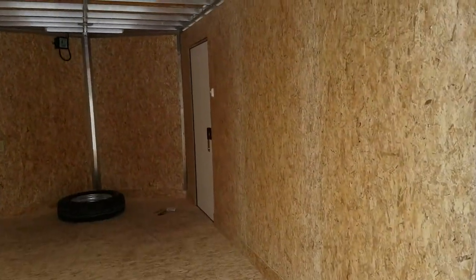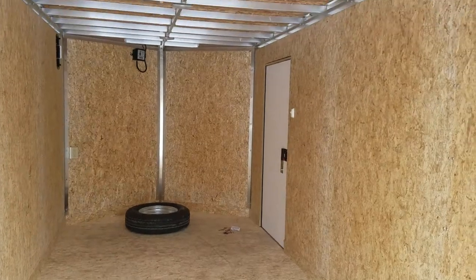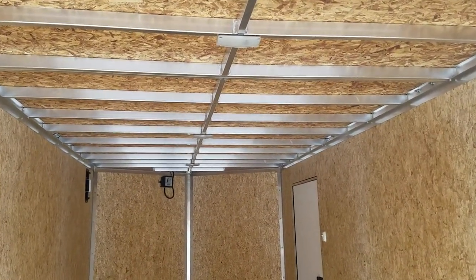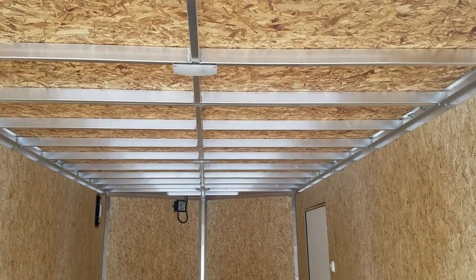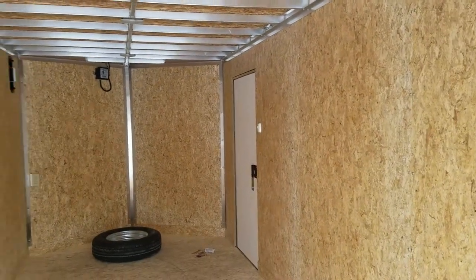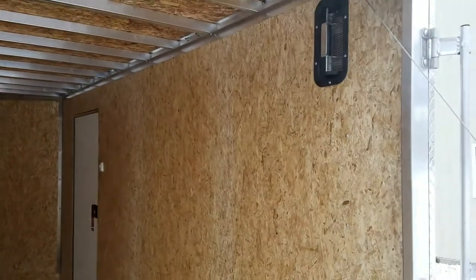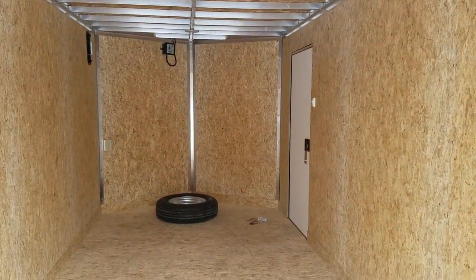Inside the trailer you'll find a 3/8 dry max wall and a 3/4 inch dry max floor that's water resistant. On the roof, like I mentioned, we upgraded the hard roof for this one, so he can get up there and tie down those ladders or whatever else is going on with those roof racks. Three LED interior dome lights, all switched right there by the side door. Battery breakaway up in the V-nose. Sidewall vents front left and back right — those are bi-directional aluminum, open and closed from the inside of the trailer.